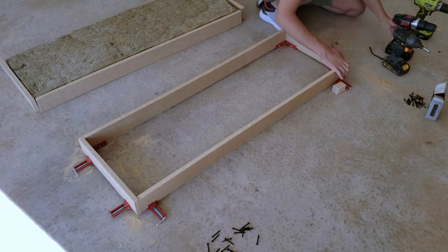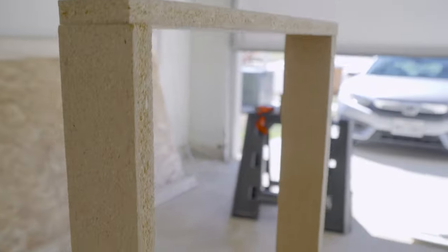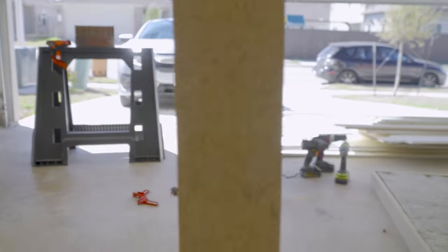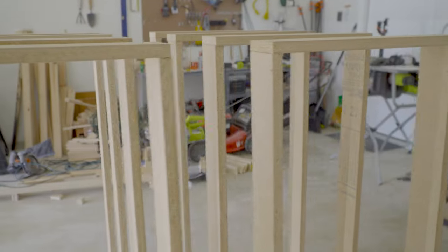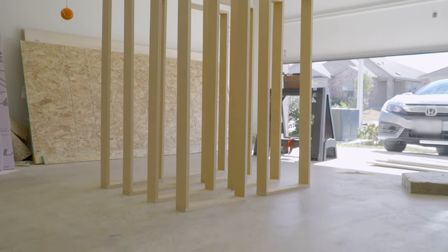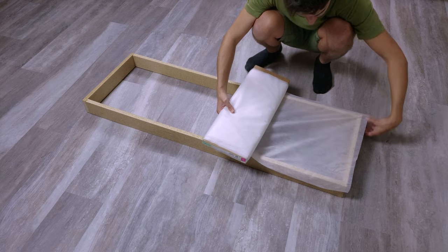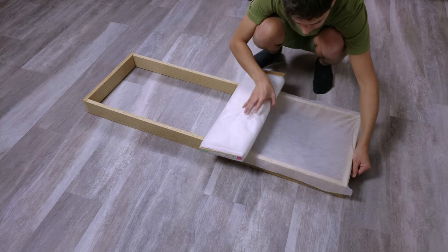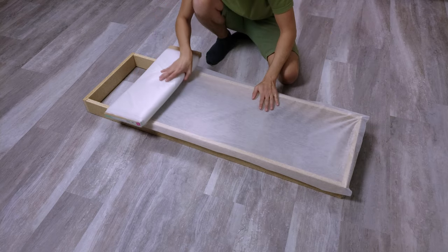After putting all the frames together you have a frame that looks like this. The next step was to put on the fusible interfacing — this is so that the insulation doesn't fall out from the back whenever you have the panels put together.